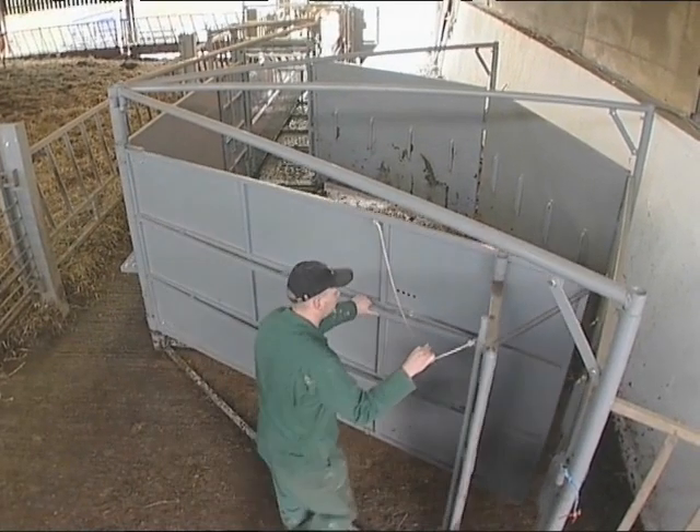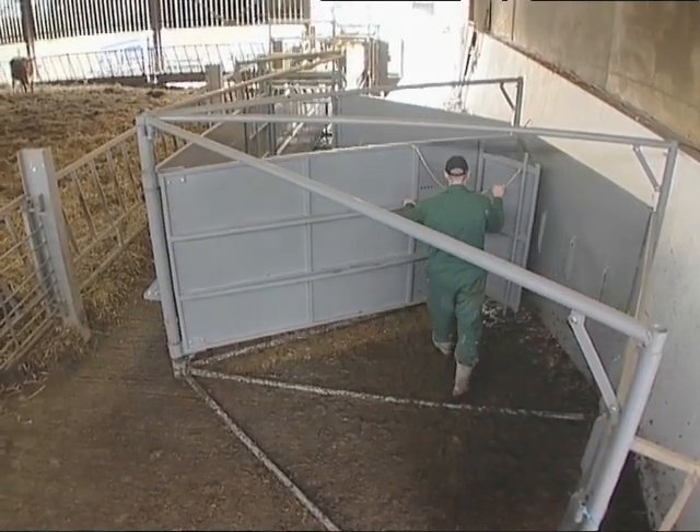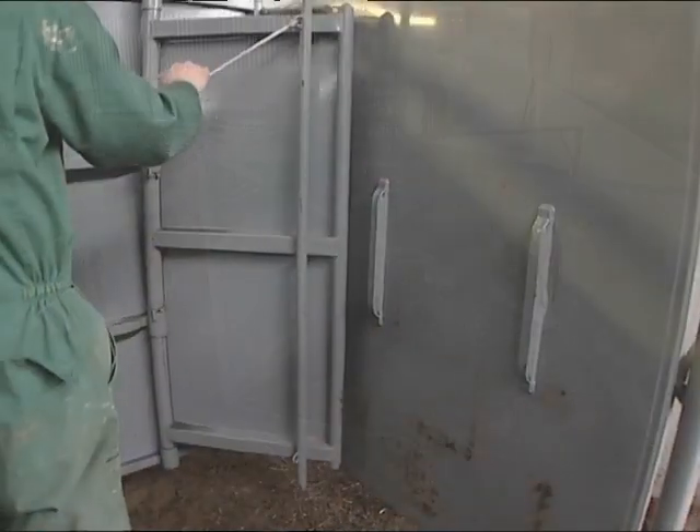The forcing pen is unique in that it weighs just short of a ton and doesn't require concreting in or bolting down. The one we see here is free standing on concrete.